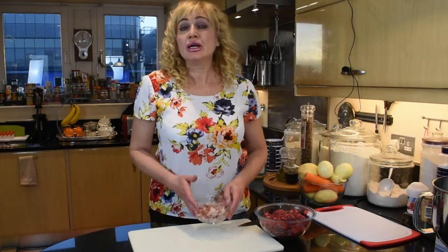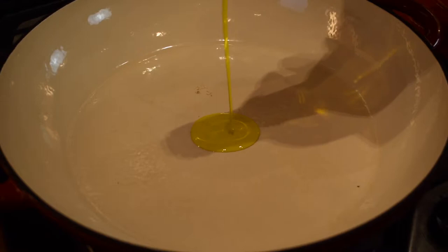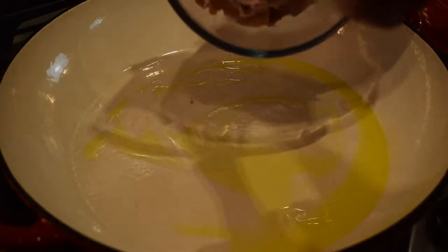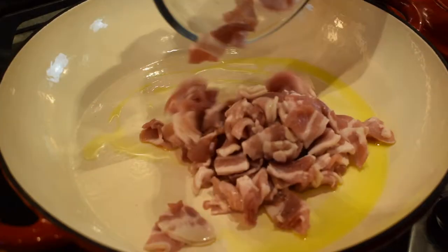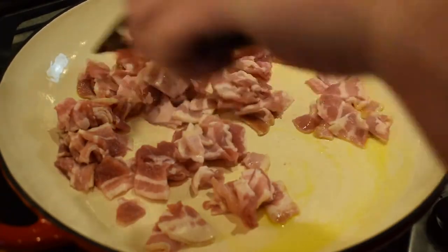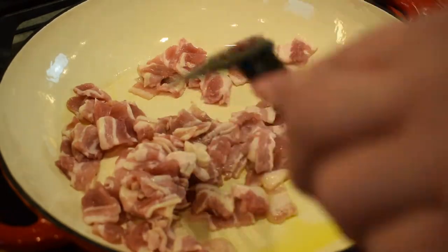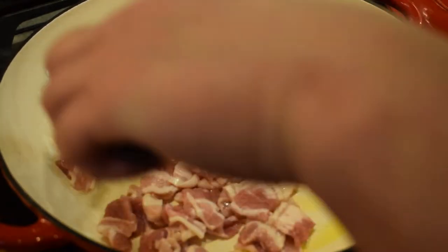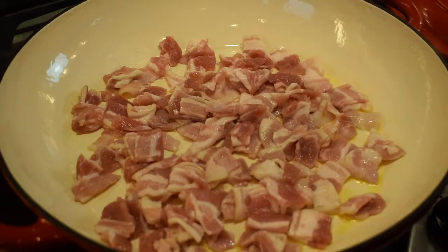We'll start by preheating the pan until it's hot, then cook the bacon so it renders all the fat — that will be the fat we cook in. I'm just going to put a tablespoon of rapeseed oil to lubricate the pan, and now I'm going to add the bacon. We'll turn the heat down and cook the bacon until all the fat it has is rendered. If it's not enough when it's all done, we can always add a little bit of butter.